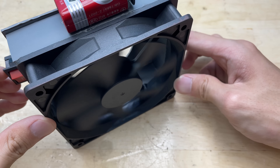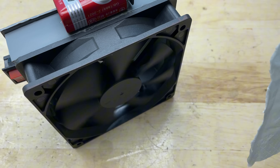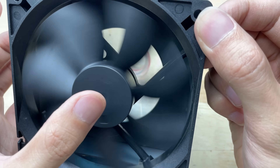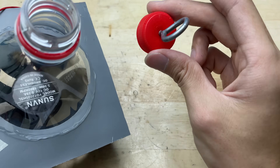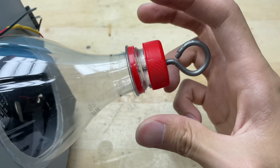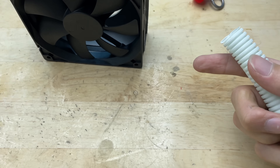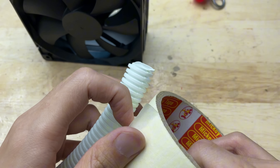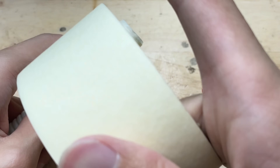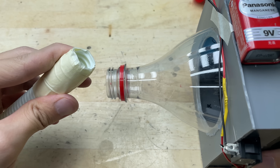This fan runs perfectly on a 9V battery, which makes it a simple and portable solution for solder fume extraction. I'm using a plastic tube and adding some tape to the end to make a tighter seal when it's inserted into the bottle top. The tape helps it fit tightly and prevents any air leaks — this will guide the smoke into the fan, so make sure it's snug and secure.